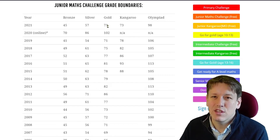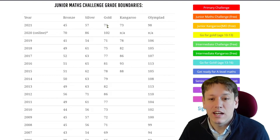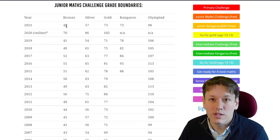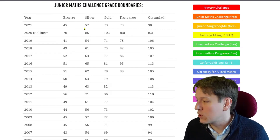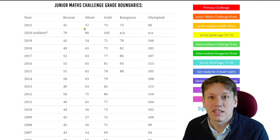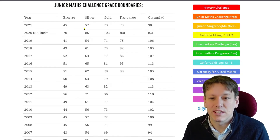Last year, 73 marks was the threshold for gold. We saw that 15 times 5 is 75, so just answering all of questions 1 to 15 correctly would have been enough to get a gold certificate. To get a bronze, 5 times 9 is 45, so you'd need just questions 1 to 9 correct. And 60 marks — that's 12 times 5 — means 12 correct answers to get silver. Of course, if you got questions 16 to 25 right instead, those are worth 6 marks each, so you could mix and match. You don't need to do the whole paper to get the certificates.